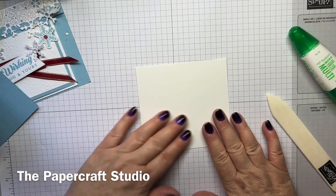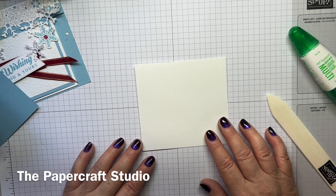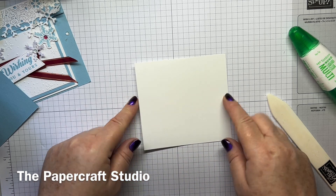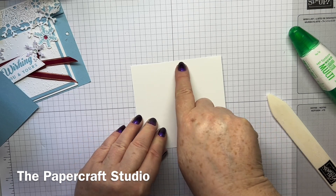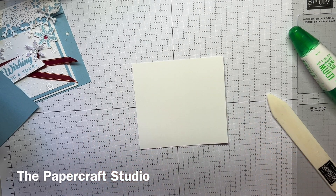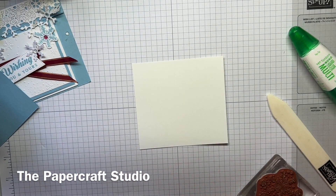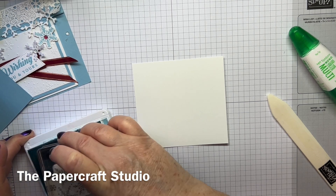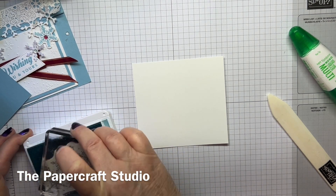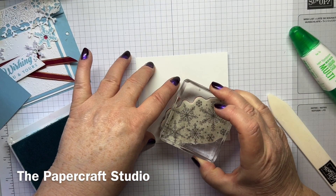Now let's go ahead and stamp on the bigger piece of Basic White — this is the 4×4¼, and you want the wider piece, the 4¼, going across. We're going to take this big snowflake image and ink it up in Barmy Blue. I love Barmy Blue — I miss Seaside Spray because that was a lovely light blue, but this is really pretty too. I'm going to stamp this down in this corner.